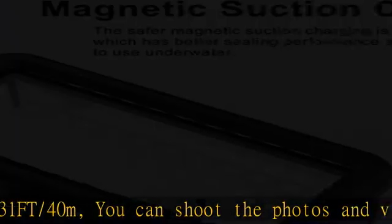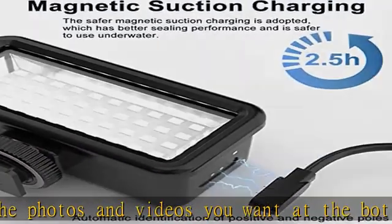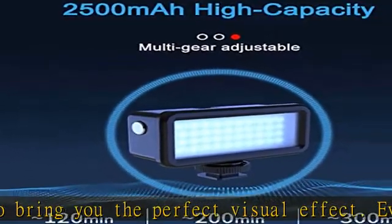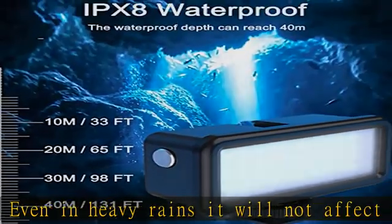Low light mode: about 5.5 hours, 200 lumens. Mid light mode: about 2.5 hours, 500 lumens. High light mode: about 2 hours, 750 lumens. SOS mode: about 1240 minutes.